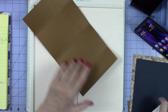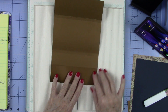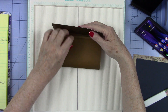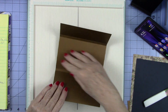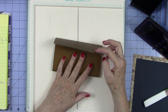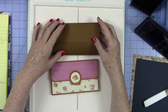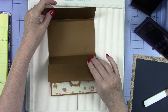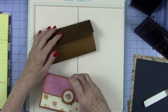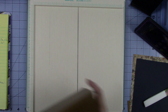We are going to round these corners and do some other little goodies. But before we do anything else, let's go ahead and do our next piece.